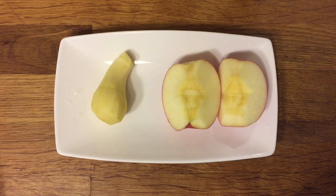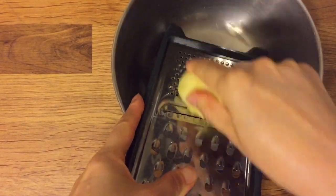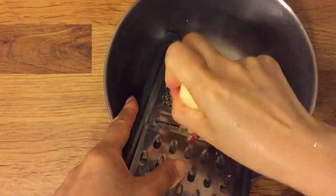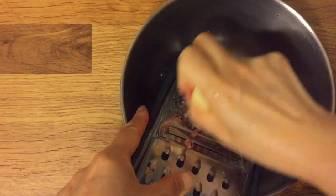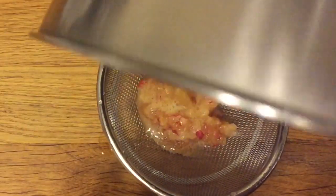Prepare ginger and half an apple. Peel the ginger and grind it — we are going to use the juice only. Grind the half apple as well, squeeze it, and get the juice.